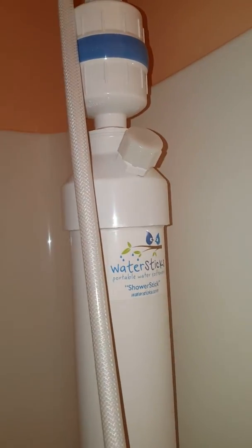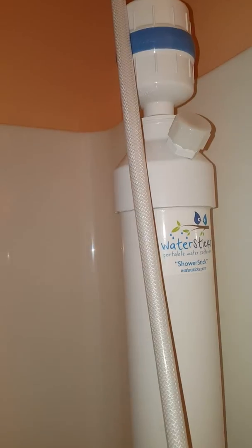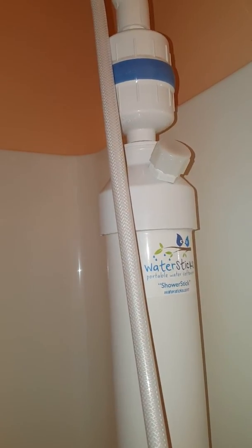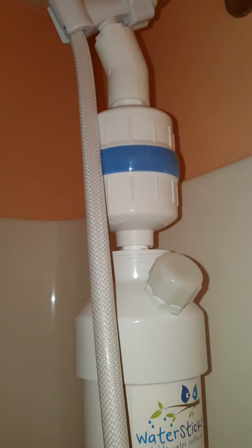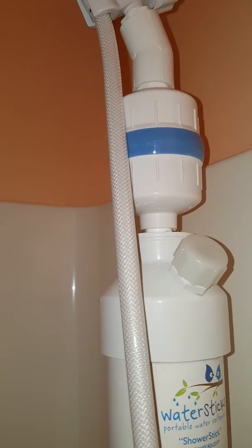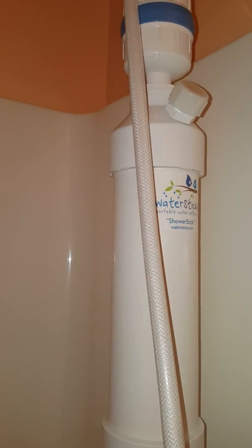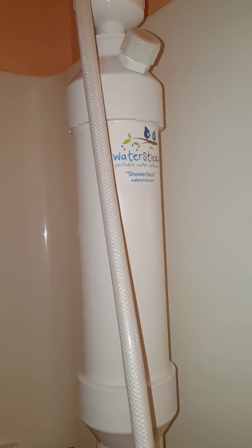Up here is the KDF filter. You usually only have to buy a new one either one or two times a year — again depending on how hard your water is and how much water you're using. This one is nice because it has the months marked on it, so you twist it to remember when you last changed it, like August or September. That's really convenient.